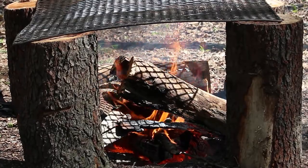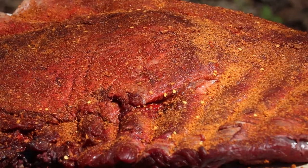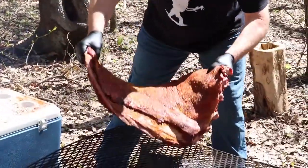Now we've got our ribs rubbed down. We're going to let these set for about 10 minutes and let that rub work into the meat. We're going to stoke up the fire and then these things are going on. We've got a great bed of coals. The second round of logs is catching really nicely right now. The ribs have been sitting, seasoned, all that brisket rub working into that meat, and now it's time to set this rack of moose ribs over the fire.